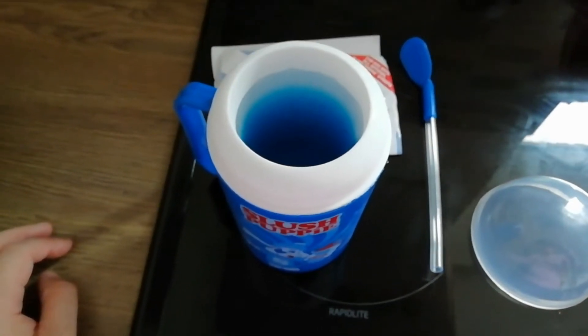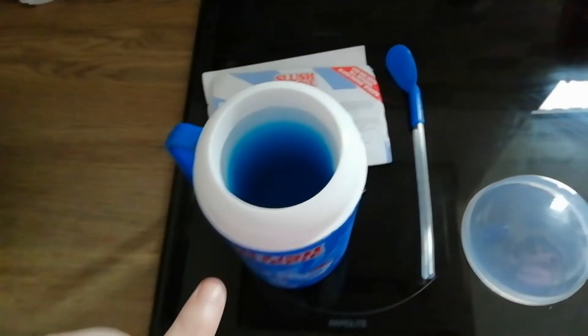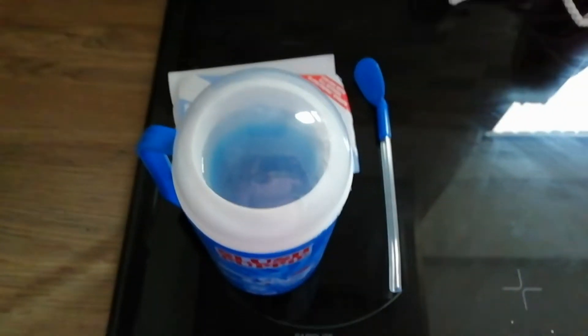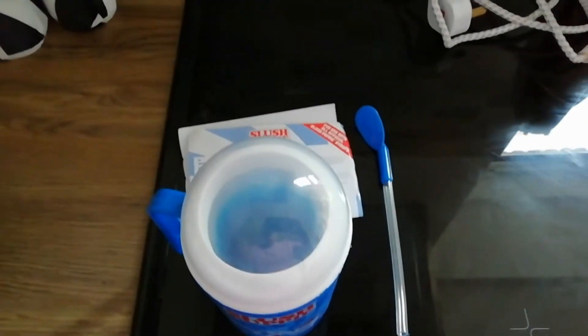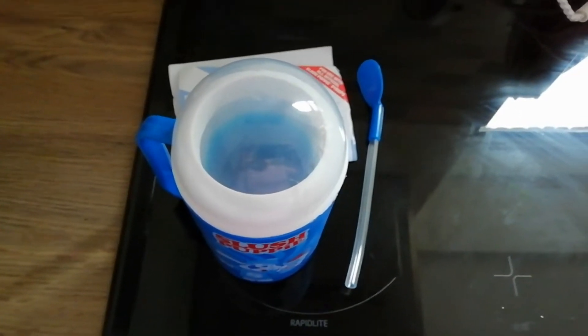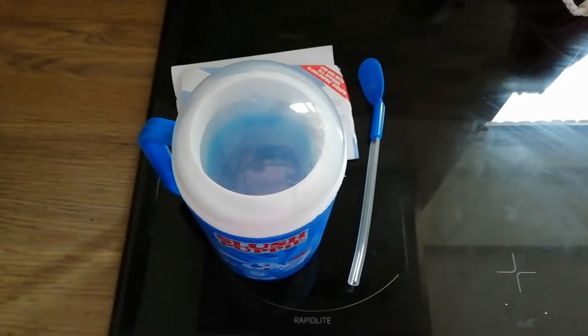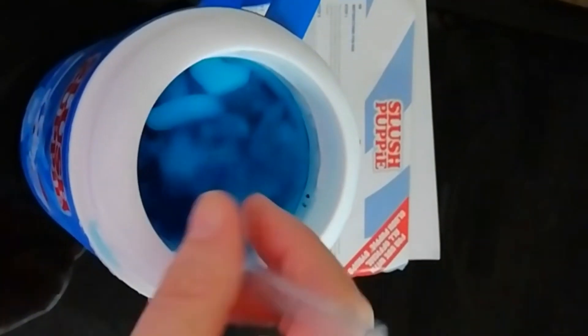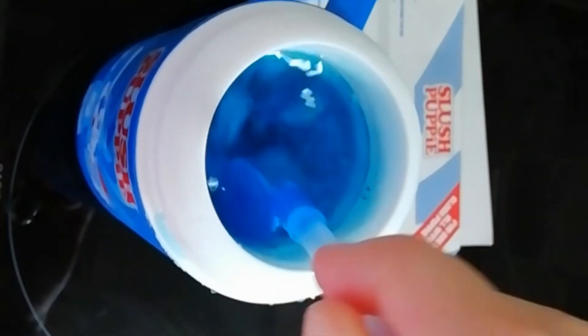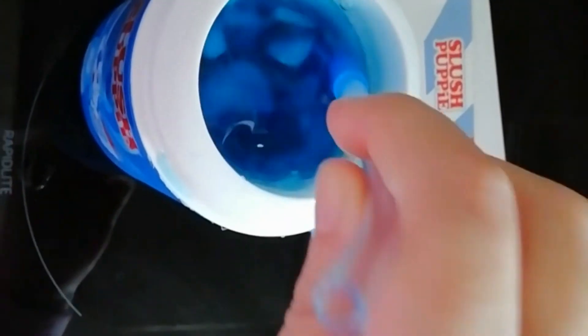I put approximately five parts water to one part slushy syrup. I'm going to pop the lid on. I have to leave that for 10 minutes, then stir with the mixer, and then leave it for another 10 minutes. It's 10 minutes later and you can see there is ice scraped off the side. I just have to leave it for another 10 minutes. Hopefully this works.